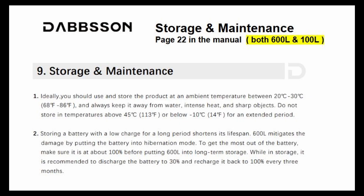Here's a screenshot of the storage and maintenance information, found on page 22 of the manual for both power stations. Make sure you look at this — if you want your power station to last, follow their storage and maintenance guidelines and you should be fine. And don't forget, you get a five-year warranty.